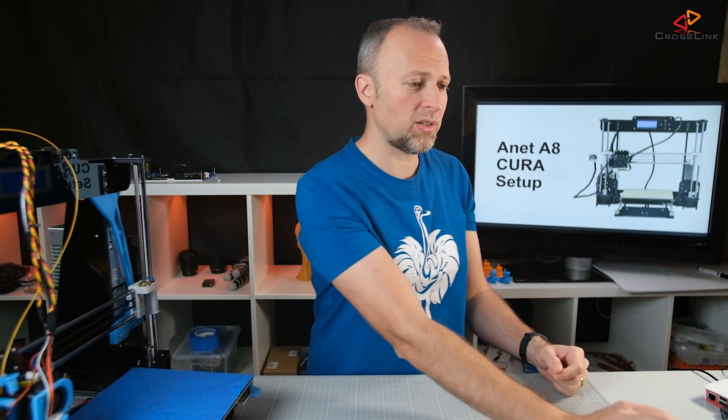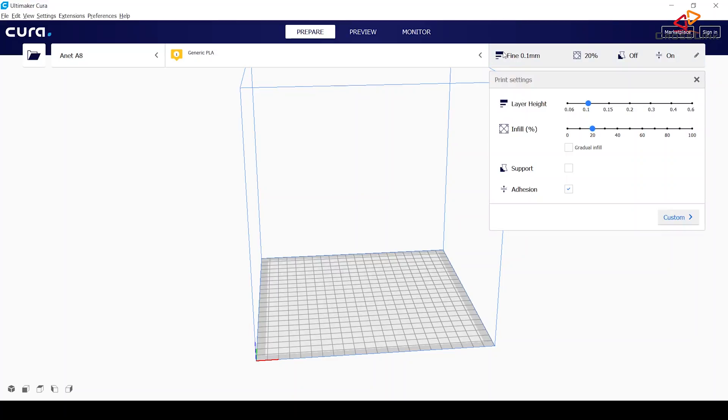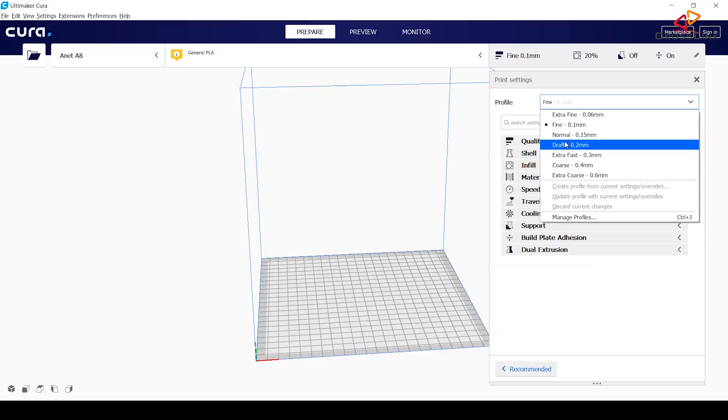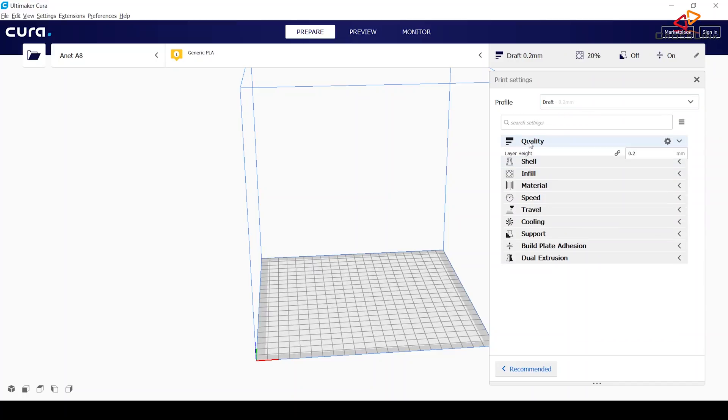The next thing we want to change is some of the default print settings. In Cura 4.1 this is a little bit different than in previous versions. We can open this menu here — the printer settings — and add some custom settings. We should make sure we select a profile first, so let's say we want to do draft quality, and then make sure we're selecting the right values.